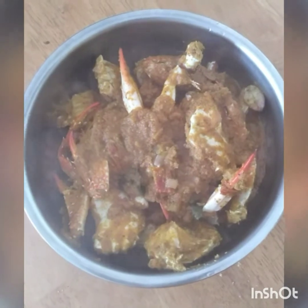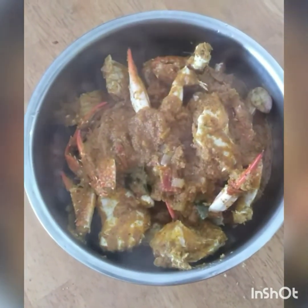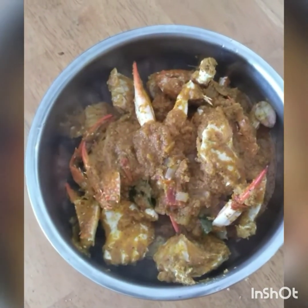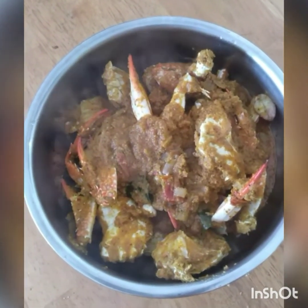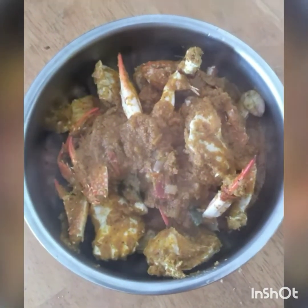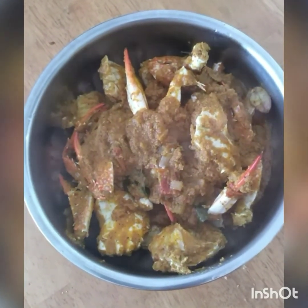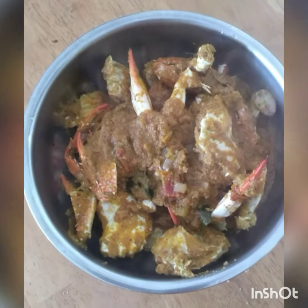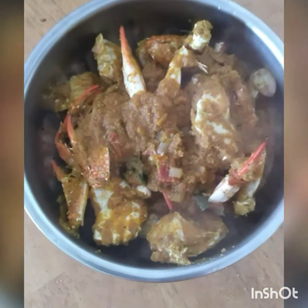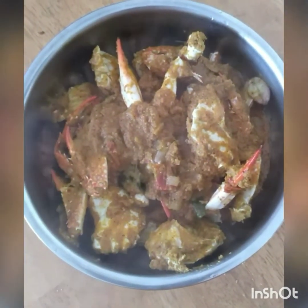It is very easy to cook. You can cook it. This is a great gravy. Subscribe and press the bell button. Thanks for watching.